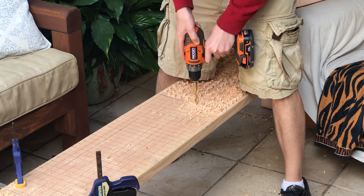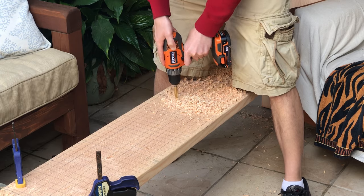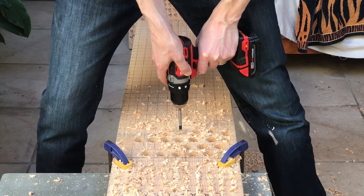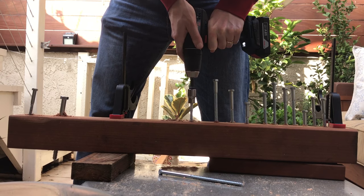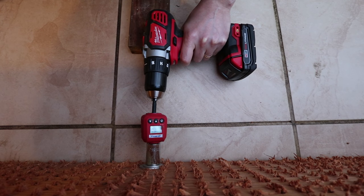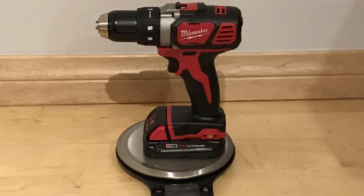Here are the tests: how many half inch holes each drill could make on one battery charge, time to drill a 1 inch hole, time to drill a 2 inch hole, time to sink a lag bolt, how much torque each drill could produce, time to recharge the battery, and the weight and length of each drill.